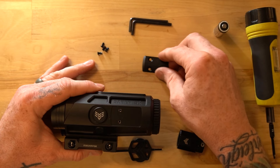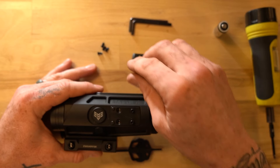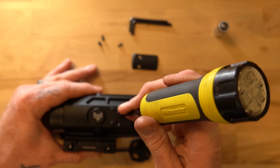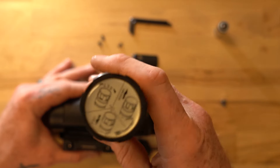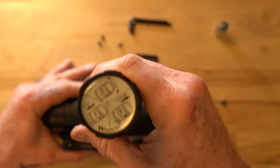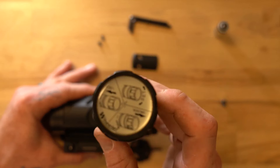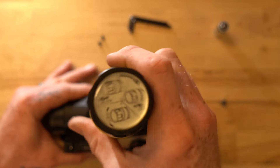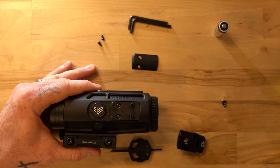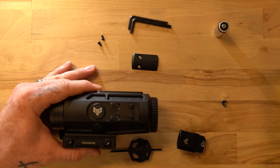I have already removed the cover plate from the Sabre and I'm going to be installing the included plate. These are M3 screws that come in the Sabre packaging. You want to make sure that these are not tightened more than 15 inch pounds. Our screws do come with threadlocker, but if you prefer you can always add some more Loctite or threadlocker, whatever you have.